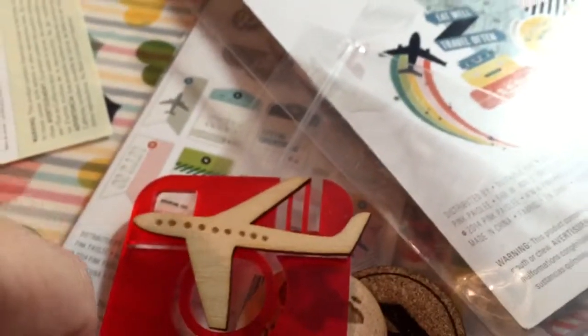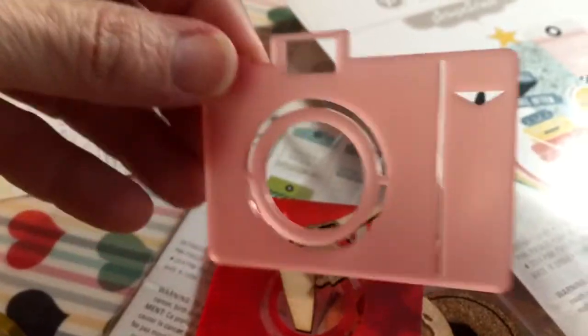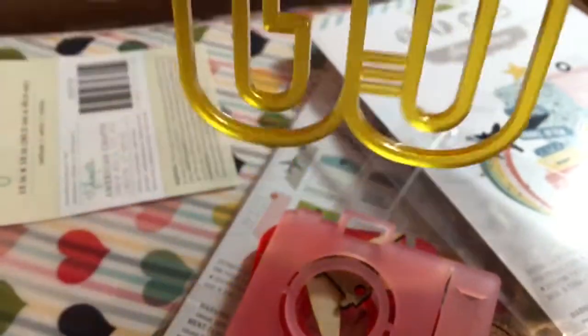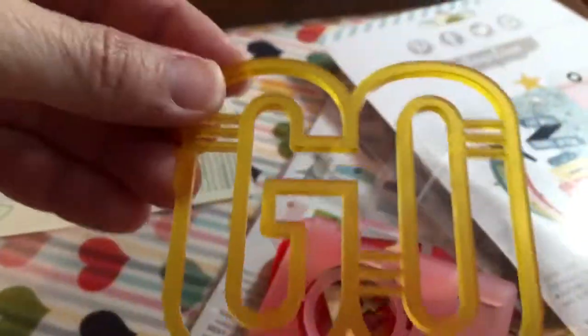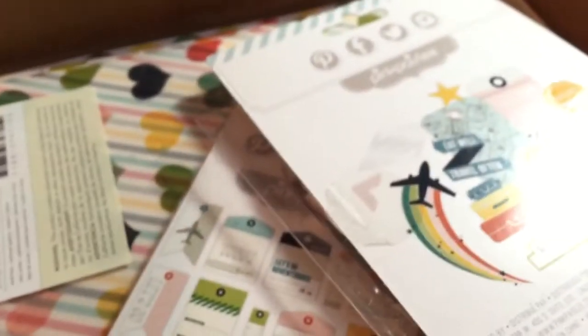A veneer plane — perfect for my Vegas trip. A little cork car, another little camera — it's acrylic. And just like the vellum, there's an acrylic 'Go' too. Those are cute.